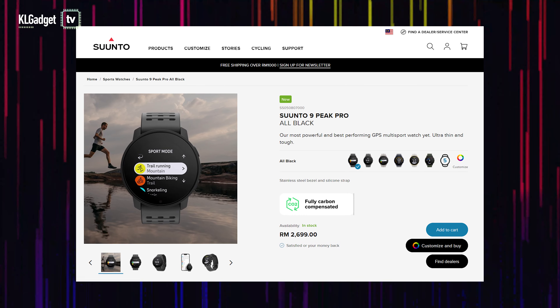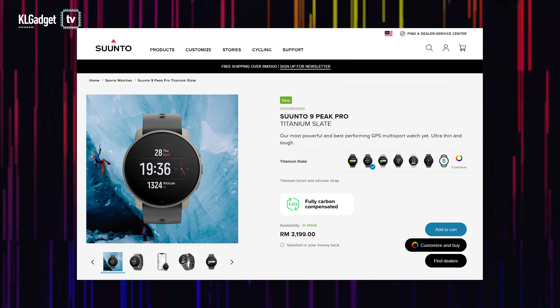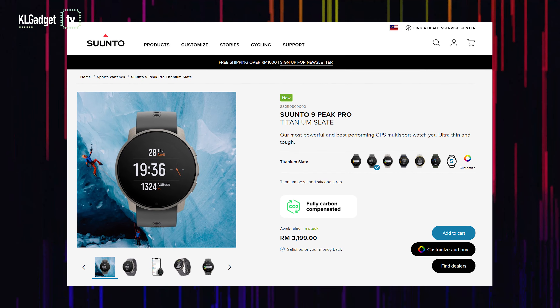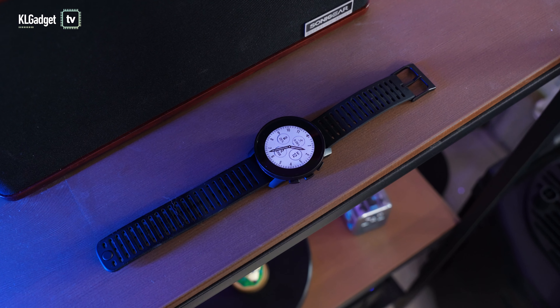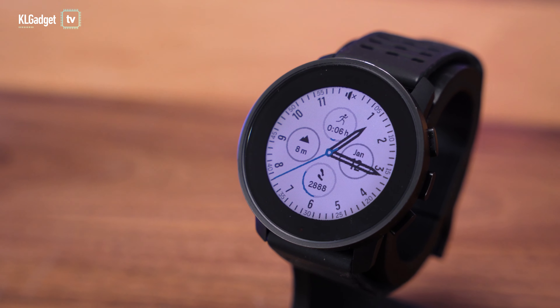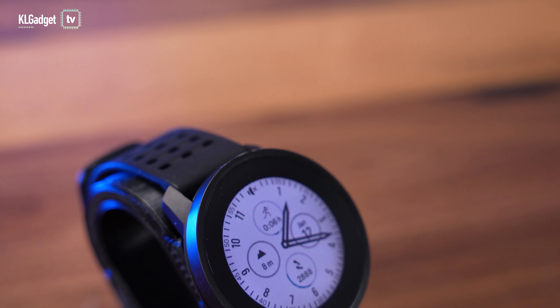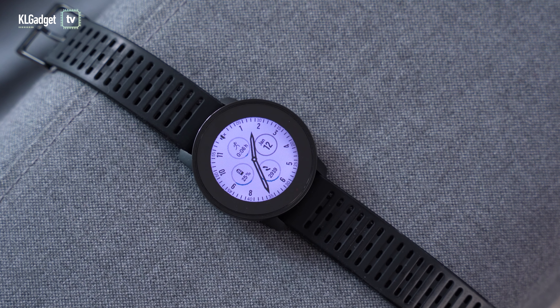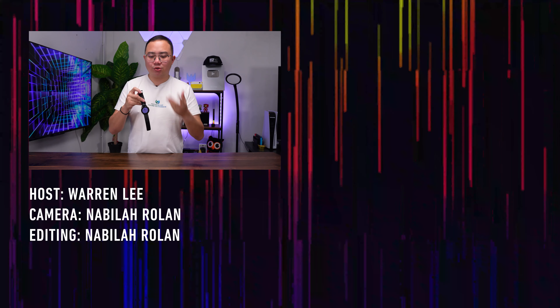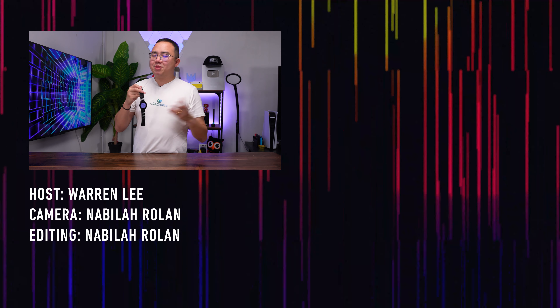The Suunto Peak 9 Pro retails from 2,699 ringgit for the all-black stainless steel model, and the titanium model costs an extra 500 ringgit — which I'd suggest going for since you're already spending that much. Is it worth spending 3,000 ringgit on a sports watch? It really depends on you. If you love tracking detailed workout metrics and doing serious training, the Peak 9 Pro delivers great data that fitness nerds will love. On top of that, it has great GPS performance and a 21-day battery life that's hard to find on cheaper alternatives.